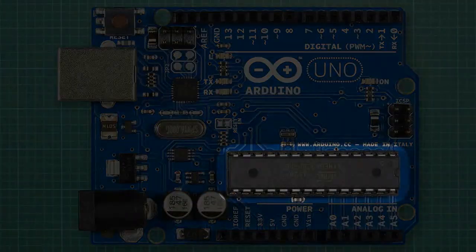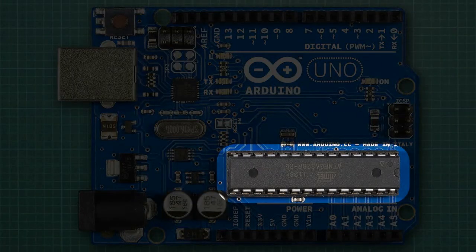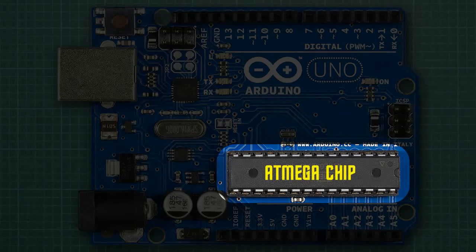The first thing we notice when looking at the board is a large computer chip right in the middle of everything. This is the AT-Mega chip, and it's the part which stores and runs our programs, or sketches, as they're known in the Arduino world.